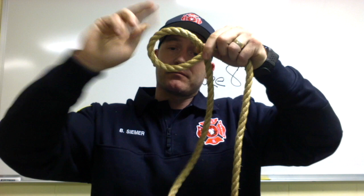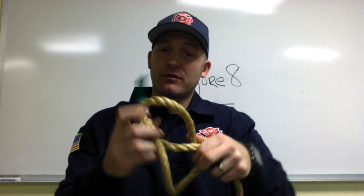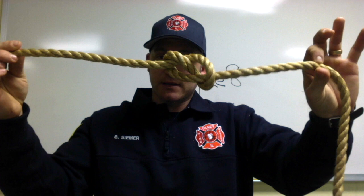In this episode of ropes and knots, I'm going to show you the figure eight knot. If you know how to make an overhand knot, you can make a figure eight. Make a loop, make one more loop, take the end, go through that loop, and pull it tight — figure eight knot.